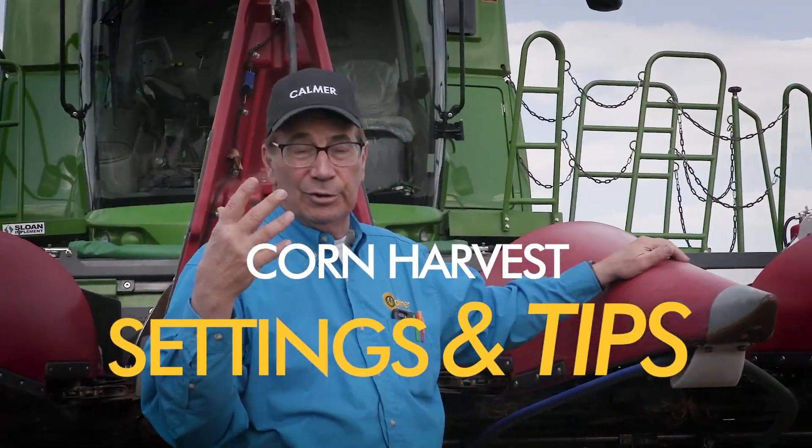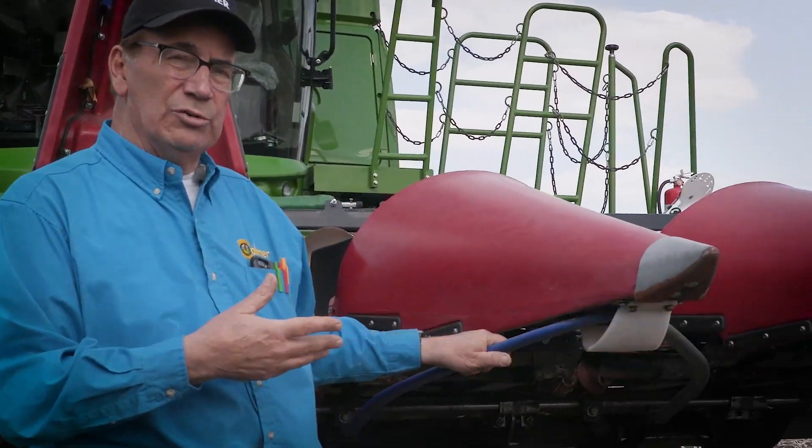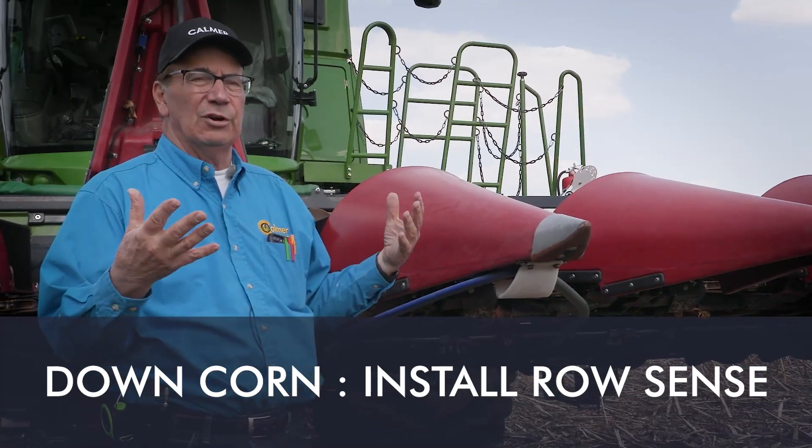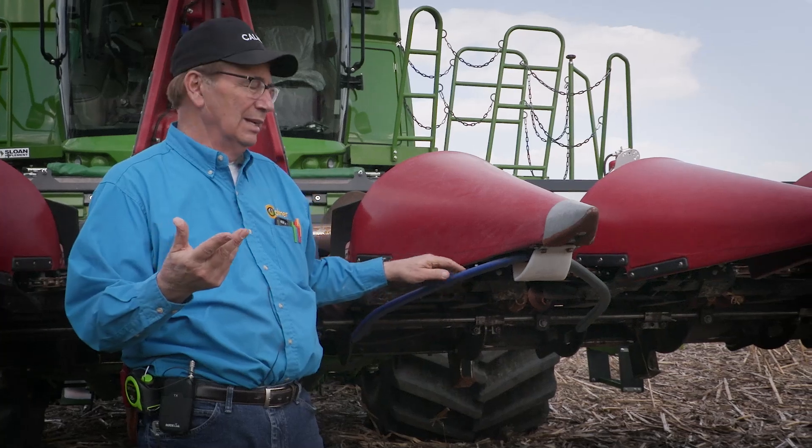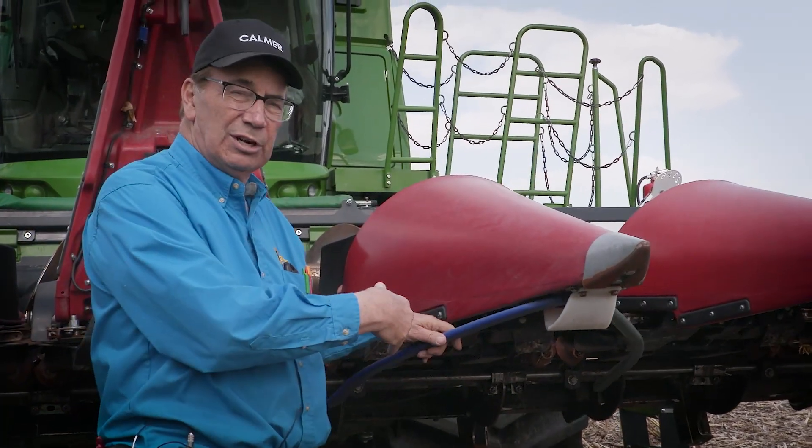One of the newer features that's been coming out is row sense. Everybody has their own version — this happens to be Head Sight, which we use on all our new heads. It senses where the cornstalk rows are and actually drives the combine for us as we go down through the field. In standing corn, that's fabulous.